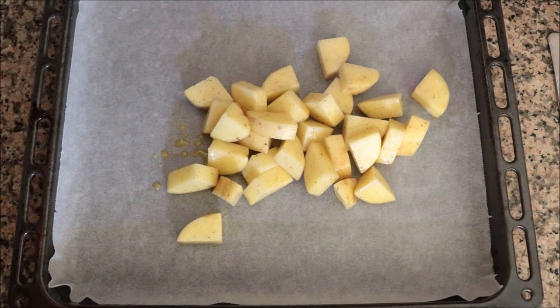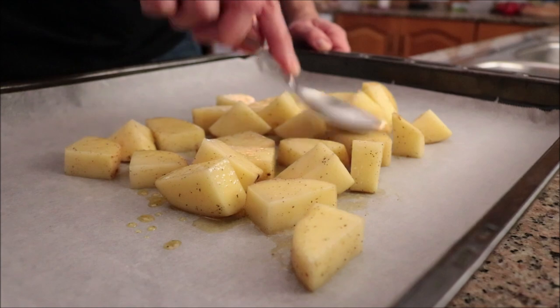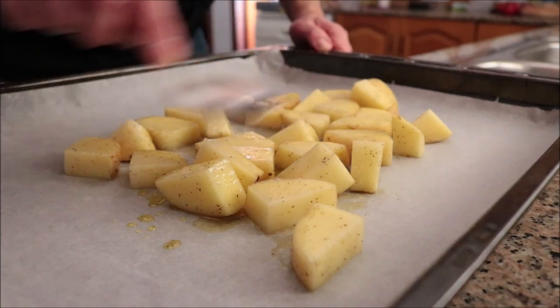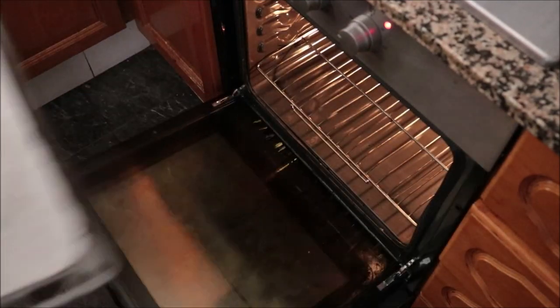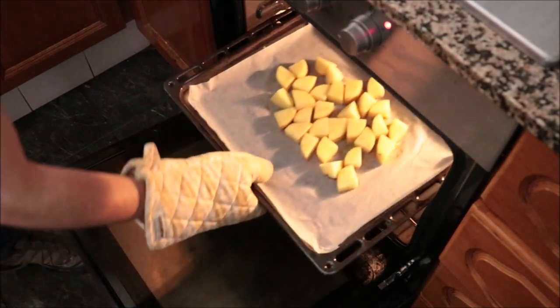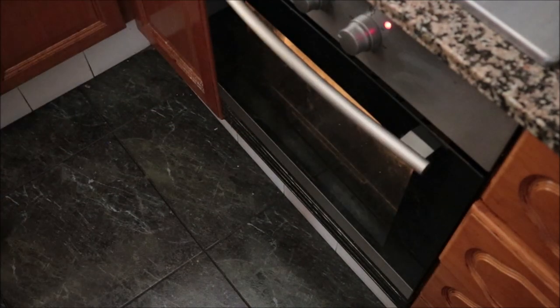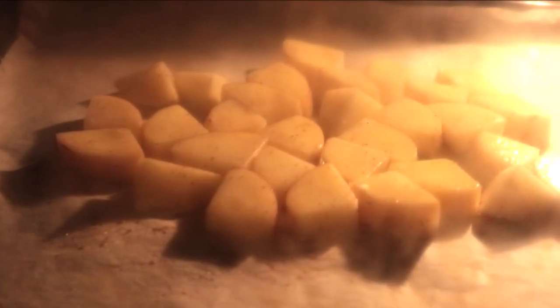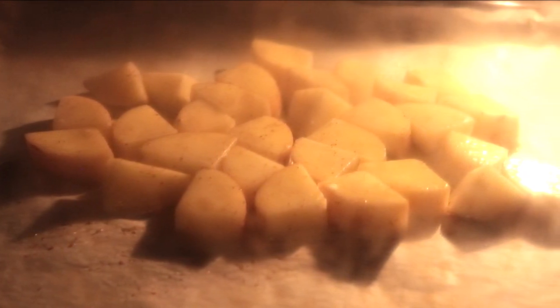Next, I'm going to add the potatoes into a baking tray lined with parchment paper, making sure they're all in a single layer so they all roast evenly. I'm going to add them into a preheated oven on the bake and broil option at 250 degrees Celsius, 475 degrees Fahrenheit. If your oven doesn't have the bake and broil option, just bake them for the same amount of time and then add them to the broiler for two to three minutes.